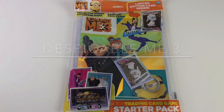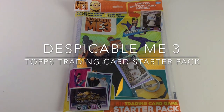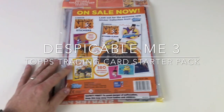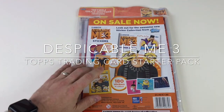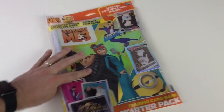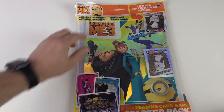Hey everybody, it's Collector Daddy, welcome back to the Collector Daddy channel. Today we've got the Despicable Me 3 card set — this is a trading card game starter pack from Topps. It costs $4.99 in the shops and it's got some cool stuff in there, including stickers which you'll see in our videos very soon, but for now we're taking a look at the trading card collection.